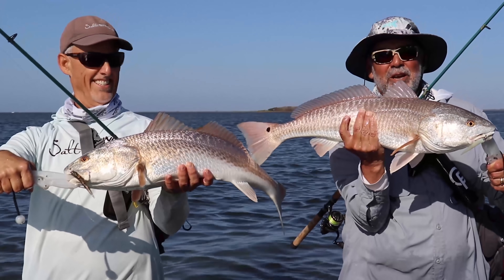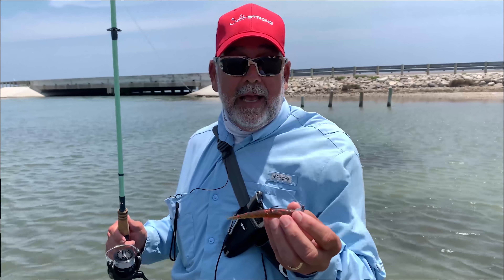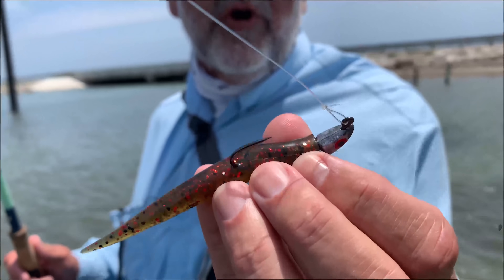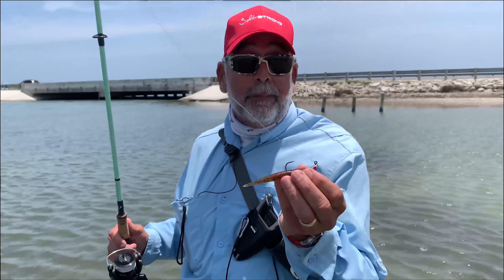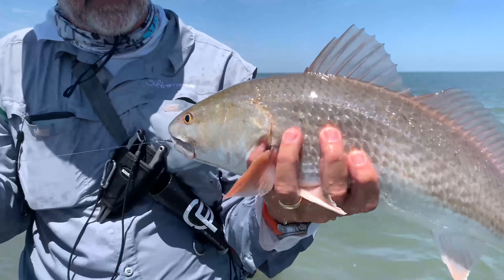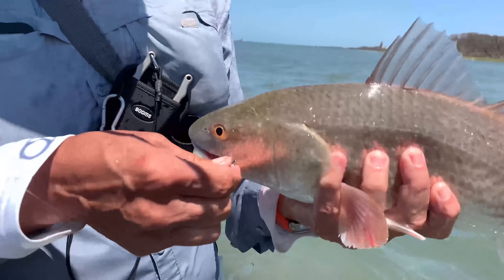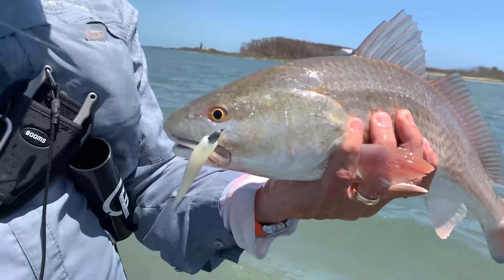It looks like nothing — it's extremely simple. It's really a fairly dense piece of plastic. I always hook it on just a bare jig head. In this case, I've got a quarter-ounce jig head because I'm fishing in a little bit deeper water. But probably most often I'm using an eighth-ounce jig head, and I'll also go as light as a sixteenth-ounce if I'm fishing a shallow flat.